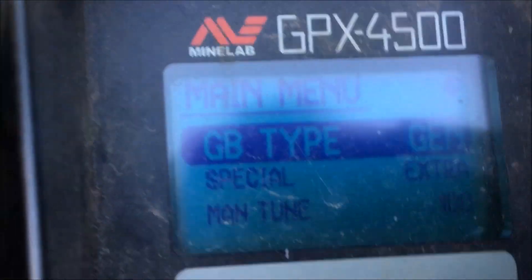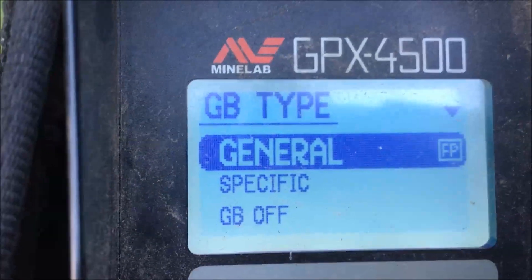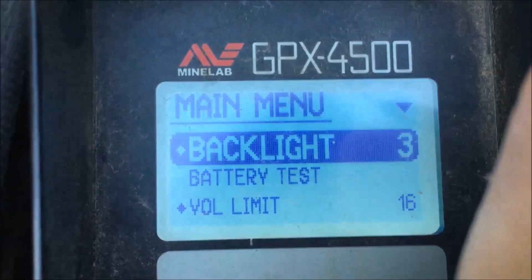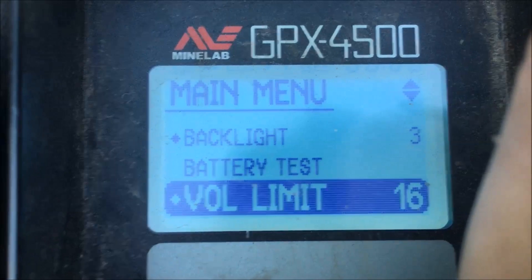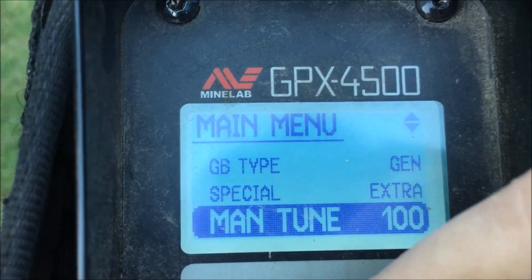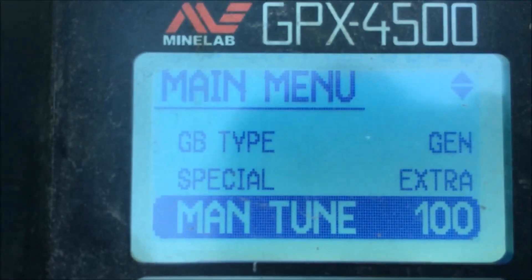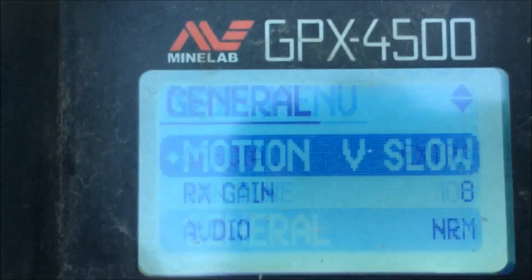As far as settings for the GPX 4500 are concerned: Backlight 3, Battery Test, Volume Limit 16, Ground Balance Type General, Special Extra, Manual Tune 100. I manually tune and usually go between 90 and 110 — I usually find a sweet spot there.